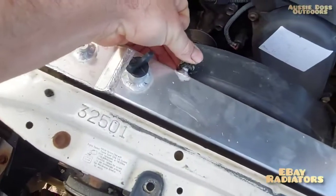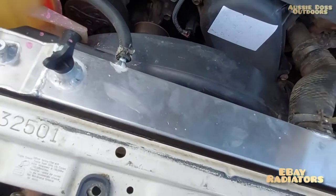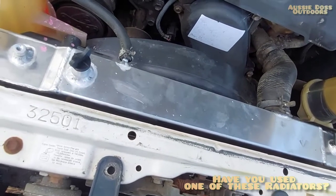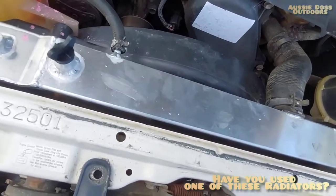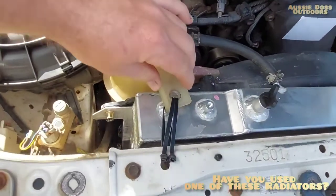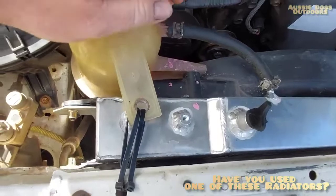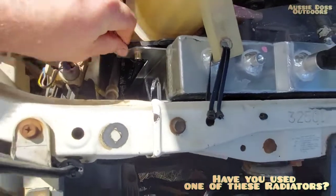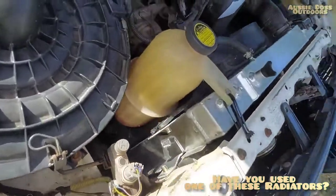What happened with mine is it snapped off here and also here. These radiators are pretty good value - about $200 on eBay. They're probably all from the same supplier somewhere in China or Asia, but what they don't tell you is stuff like this.